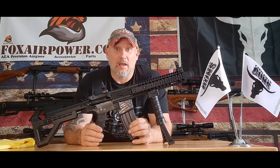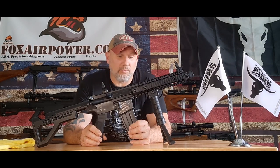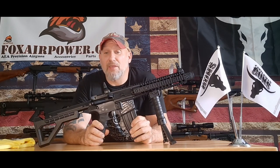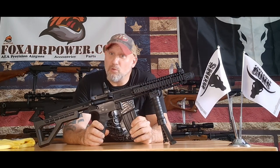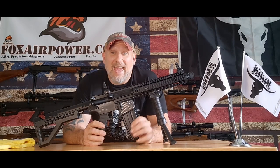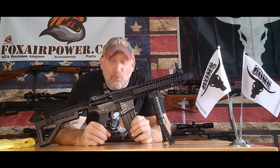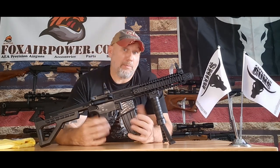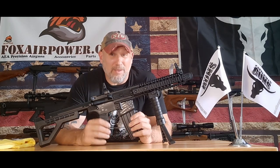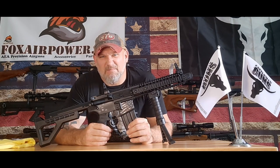I get asked a lot: can you run copper BBs through it, or can you run steel BBs through it? The answer is yes and yes. These are inexpensive, they're built well, and you can use any BB through them, no matter what anybody else tells you. I've never seen a barrel ruined from running a steel BB or a copper BB, for that matter. Because if it's ruining the barrel, then you got a bad barrel and it's really cheaply made.